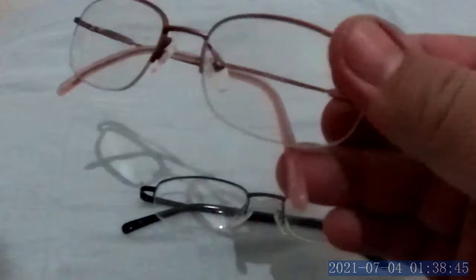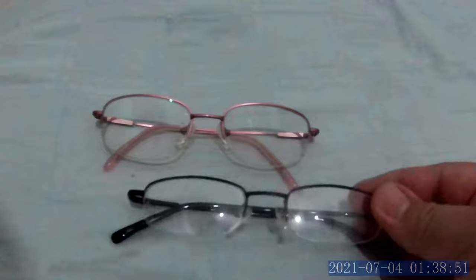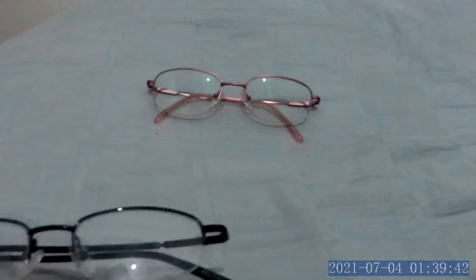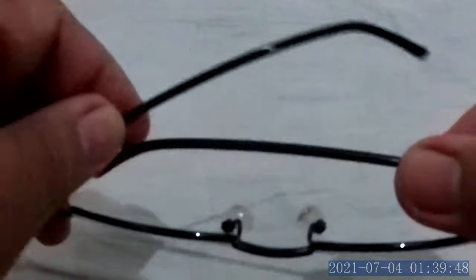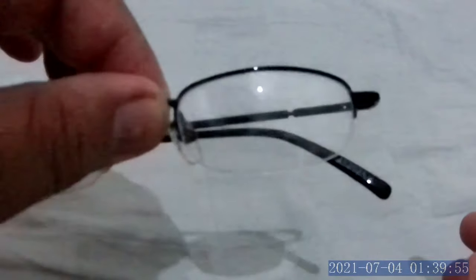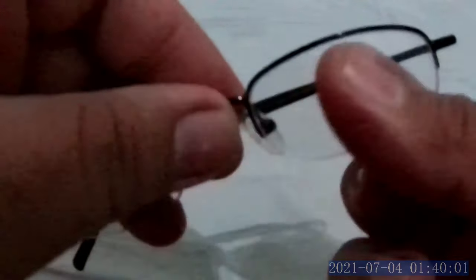I'll teach you the different ways to remove and insert lenses on this kind of frame. First, we'll remove using the force method. You need to hold on the nose bridge, and then on this part of the lens you need to hold it tight and try to pull down.